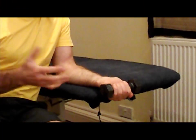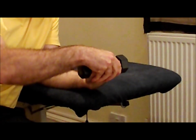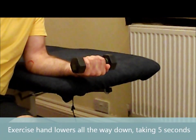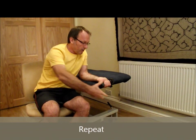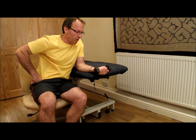From that posture, the non-exercise hand — the non-injured hand — lifts. So the left arm there, the injured arm is not using any effort whatsoever in raising the weight. The right assisting hand goes away, and the left hand lowers on its own, taking five seconds to go all the way down. That's what we mean by eccentric — effort on lengthening. The other hand comes in, does all the lift, and the exercise hand does all the lower, taking five seconds to go all the way down.